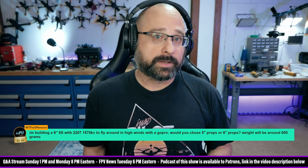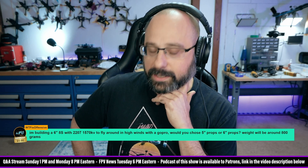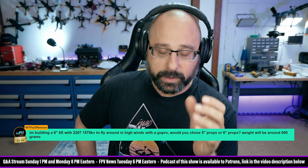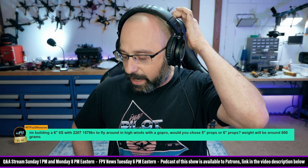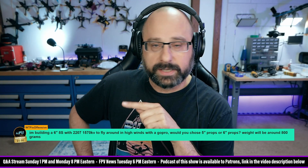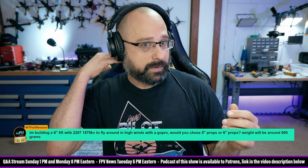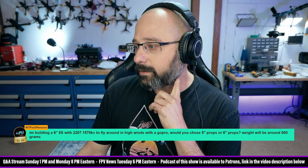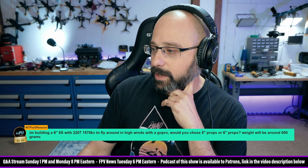I would definitely use motor output limiting to reduce the RPM of the motors. The other thing is those 2207 motors — are they the supernova motors? The 2207 motors are a little bit small for a 6-inch prop; you're a little better with a 25 or 24-millimeter motor. But if they're the 2207 supernova motors from AOS, those actually have a larger stator with a little bit more volume, so they're probably going to be okay. I'm not sure that's the ideal motor for that build, but I think you can make it work.